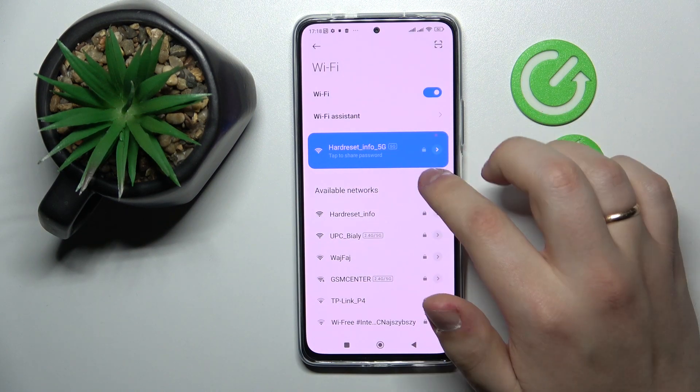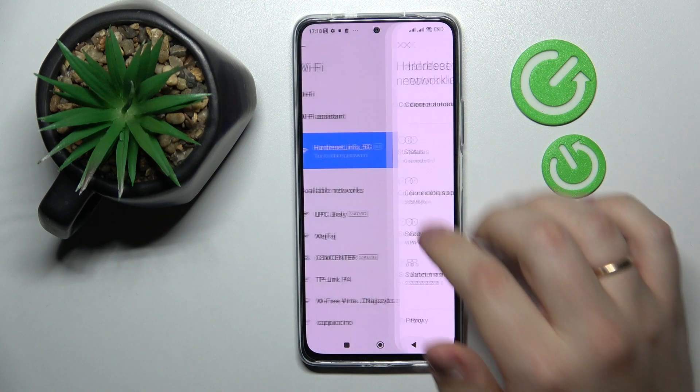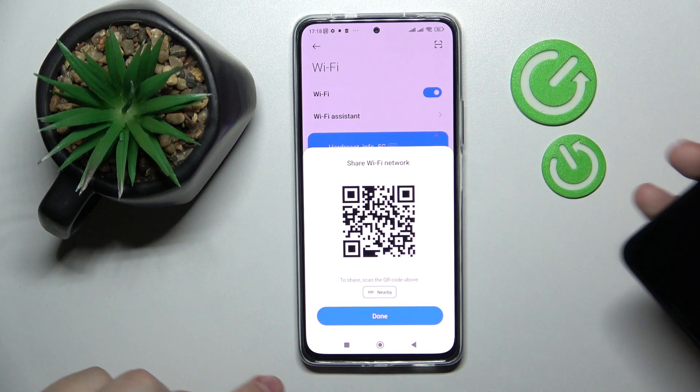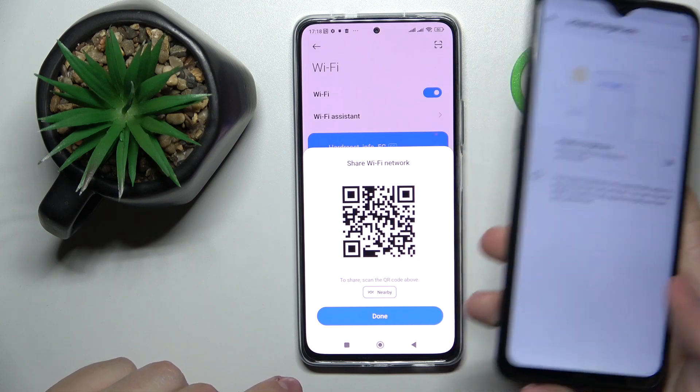I'll go with the 5G Wi-Fi network and tap not on the arrow but at the left part of this rectangular — just like so. As you can see, the QR code will be generated. Now all you need to do is take the device you want to share the Wi-Fi password with and scan this QR code.